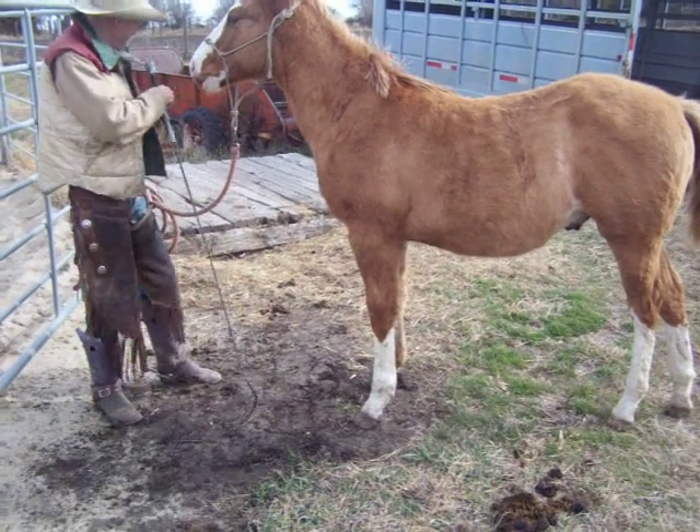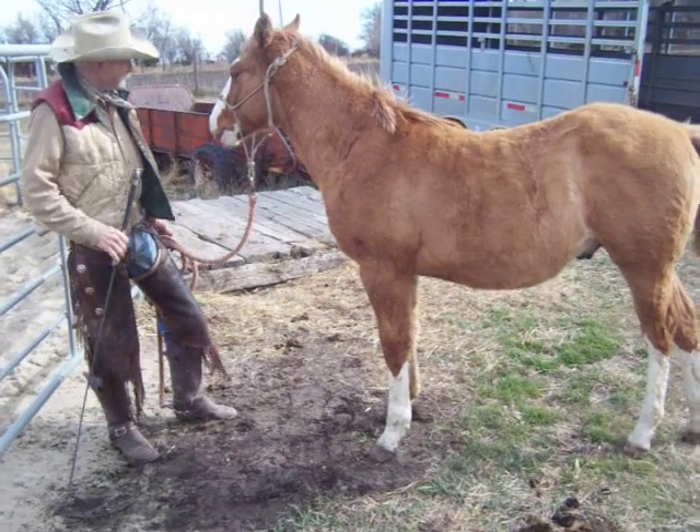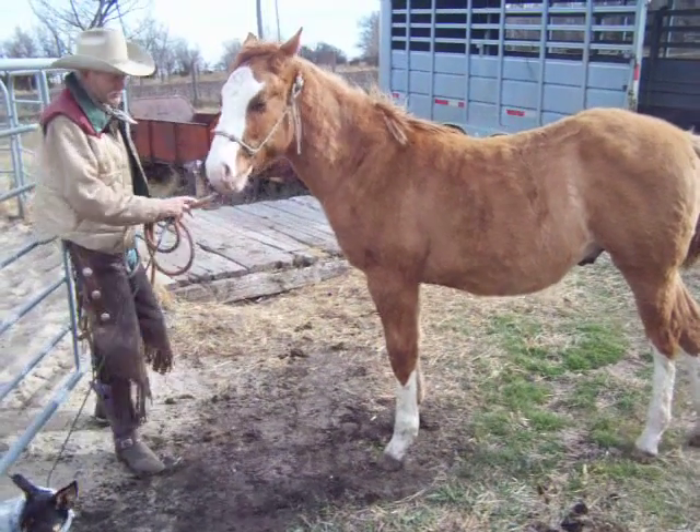We're going to step him up off here. I've done this with him two or three times. I've never tried to load him in a trailer, or run him in a trailer, maybe a time or two with other horses. This will be his first time doing that, so we'll see how it goes from here.